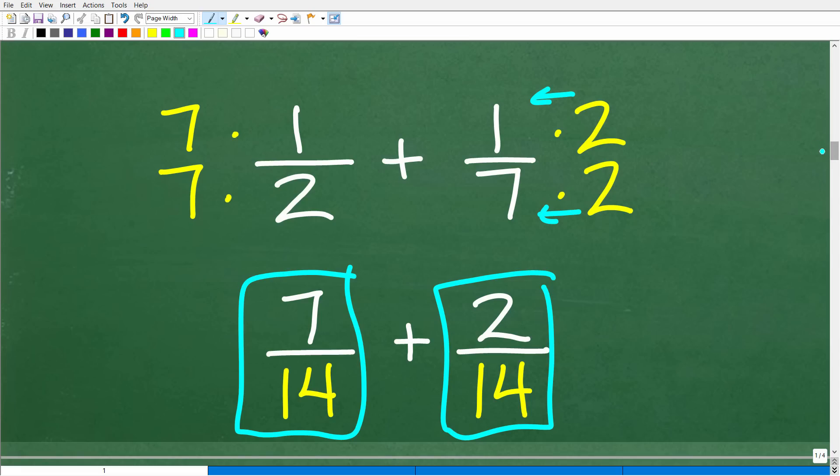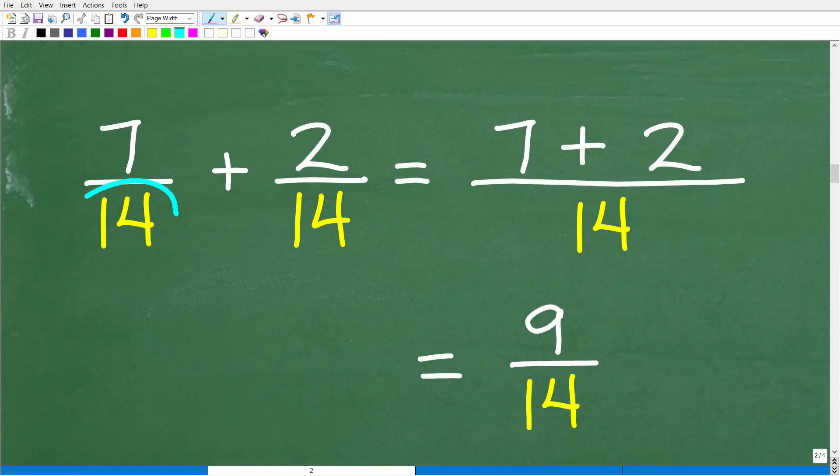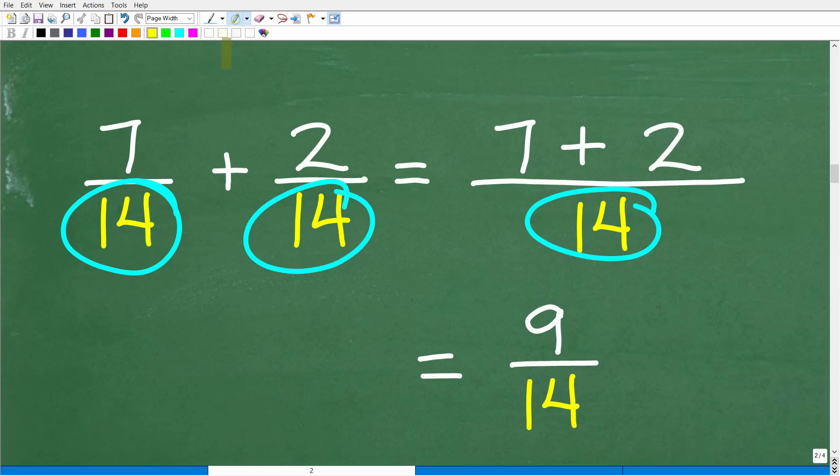Now we have the same denominators. When adding fractions with the same denominator, all we do is add the respective numerators. So 7 plus 2 is 9, over 14. Hopefully most of you already know how to do that — because if you can do this, then you can do this algebra problem. We're going to take the exact same steps.